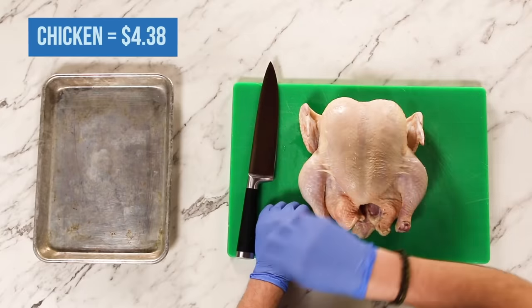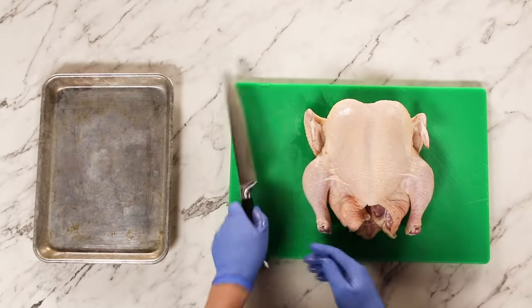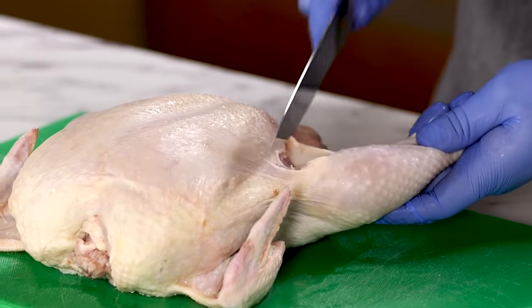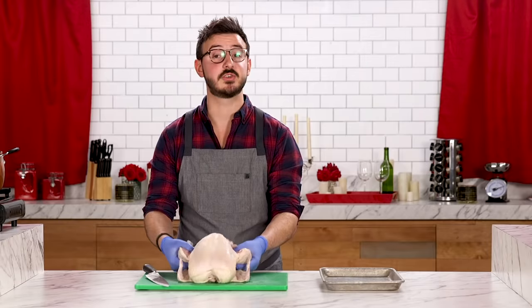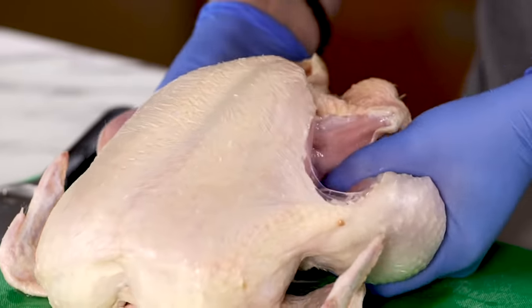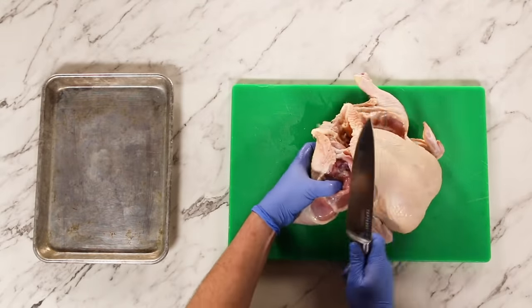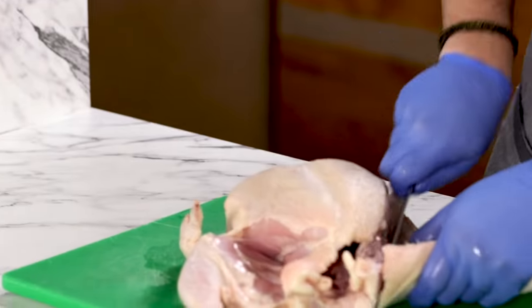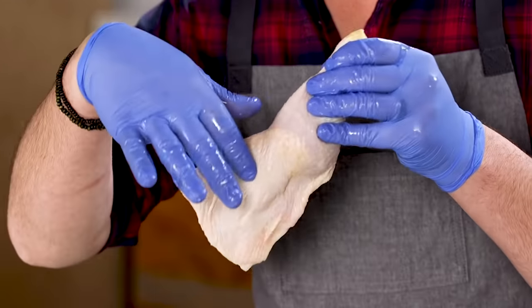First thing I have to do is break down this whole chicken, which looks a little intimidating but it's actually a lot easier than you think — and very inexpensive. You want to lay it down with the legs facing you, take your knife, and make an incision in the skin right here between the breast and the leg. It should just come apart really easy. Do the same thing on the other side. The leg joints are exposed, so put your hands underneath, pop the thighs right out of the socket, and cut on the opposite side closest to the breast. Here you have your chicken leg, your thigh, and your drumstick.